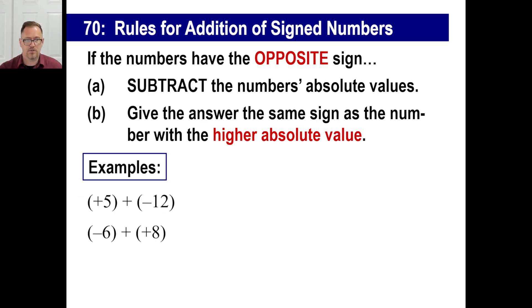Let's do an example: positive five plus negative 12. They're opposite signs, so subtract their absolute values. Absolute value is five, absolute value is 12. Take the bigger number: 12 minus five is seven. But look at step B — give the answer the same sign as the number with the higher absolute value. The 12 is farther away from zero, and that's a negative. So the answer is negative seven.